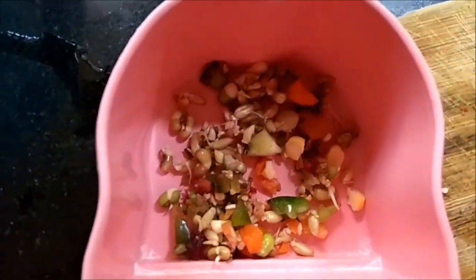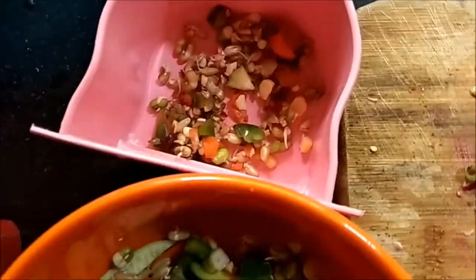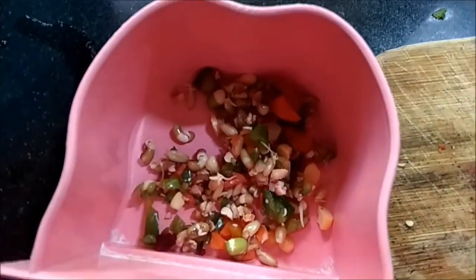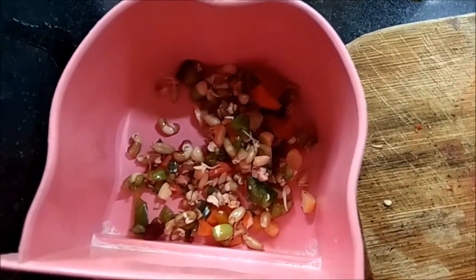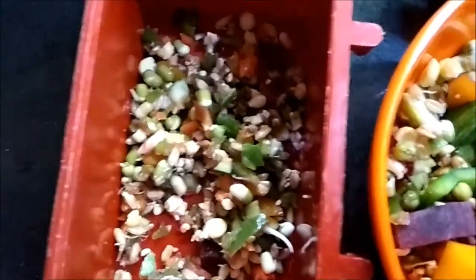For the zebra finches I've put some grown sprouts, which they like, along with small pieces of vegetables. Since there are only two zebra finches, this is only a small amount. I've also added some seeds so they nibble on seeds while eating.